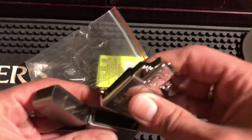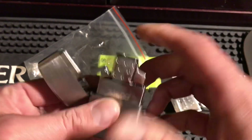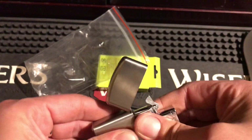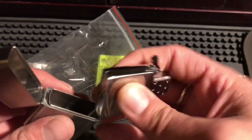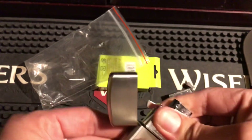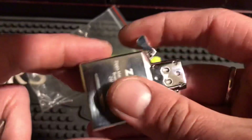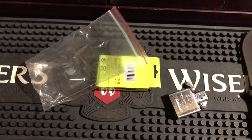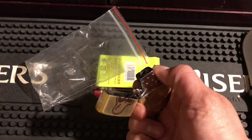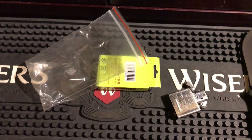I have a butane insert that I specifically wanted to use in here, but it doesn't fit — a regular insert does. Look, that's all it'll go in, so I can't actually fit a butane insert in there. I'm not going to force it in and ruin my insert or ruin the lighter. It does fit fine with the regular insert and the lighter I have in, so we'll leave it at that.